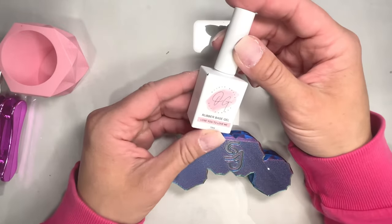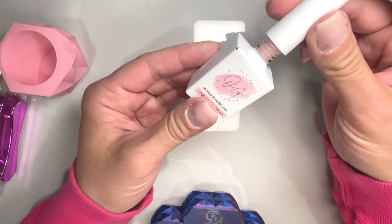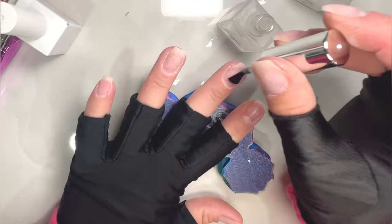Rubber base gel overlay on short nails. What's up nail crew? It's Nicole, your fellow nail-obsessed DIYer. Today we are doing my first video on how to do rubber base gel. A bunch of you have asked me to do a video on how you use rubber base, and I've been waiting to do one because I've been testing some out for OG dip powder. Today I'm doing the one with Lose You To Love Me.